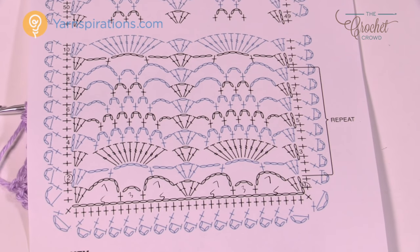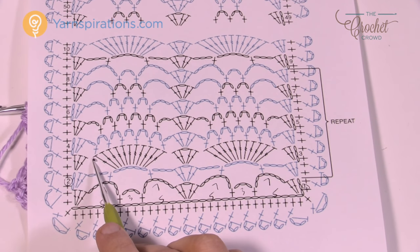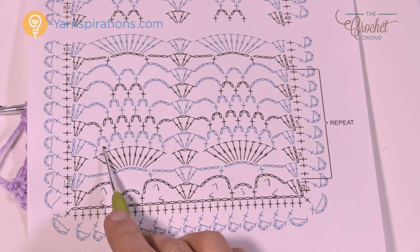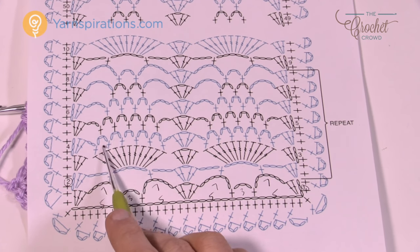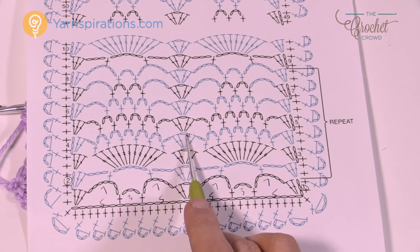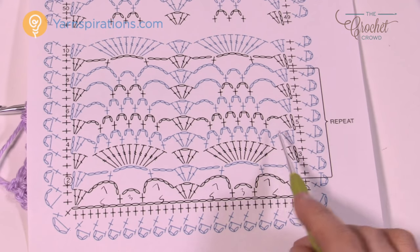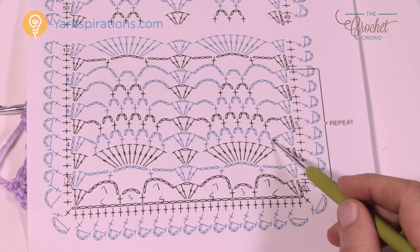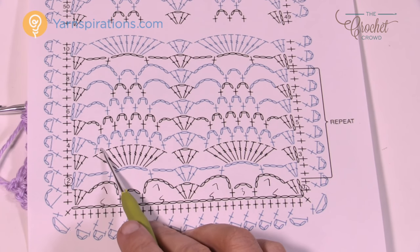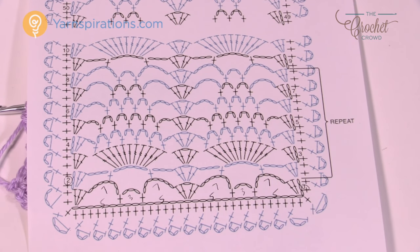In row number four we're going to start establishing these chain three spaces that you see. You're going to immediately do what you always do at the edge, then chain two and come to the first treble that's leaning, single crochet, followed by chain three, skip one, single crochet in the next, chain three, skip one, single crochet in the next. You should have a total count of five of these chain three spaces on each pineapple. When I did this the first time I accidentally skipped a treble and had the wrong count, so make sure you count five spaces — then the rest is easier to tell.